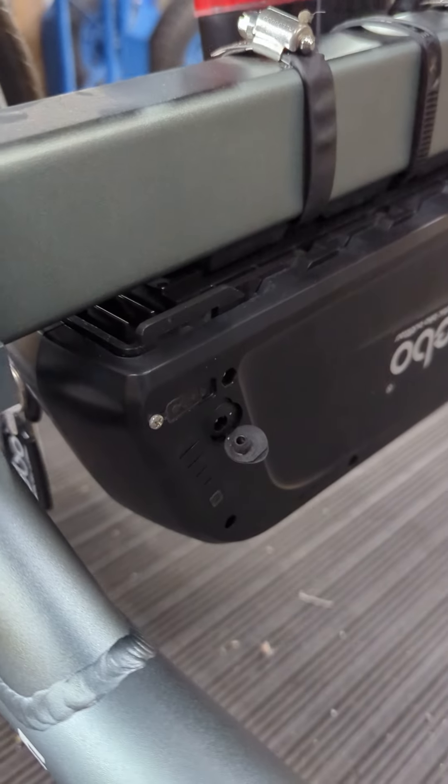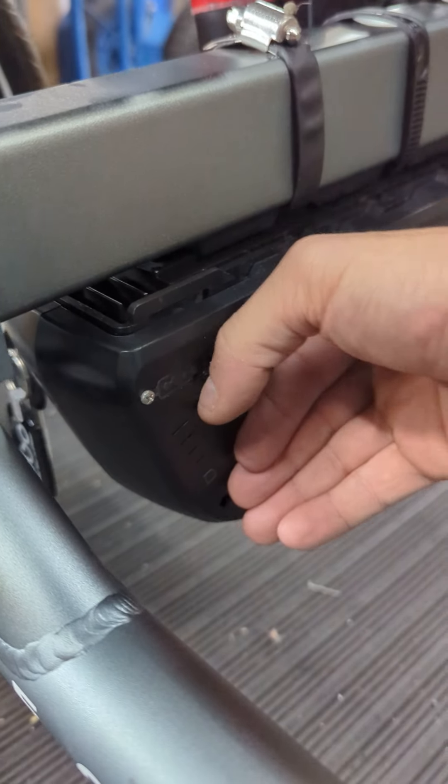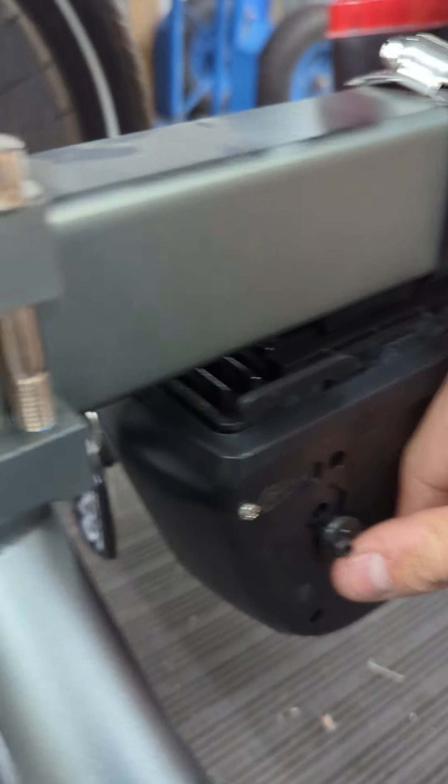To charge the battery you're going to go to the other side here, and that is your battery charging port right here under this little rubber flap. You just have to flip that up and you can charge it from right there.